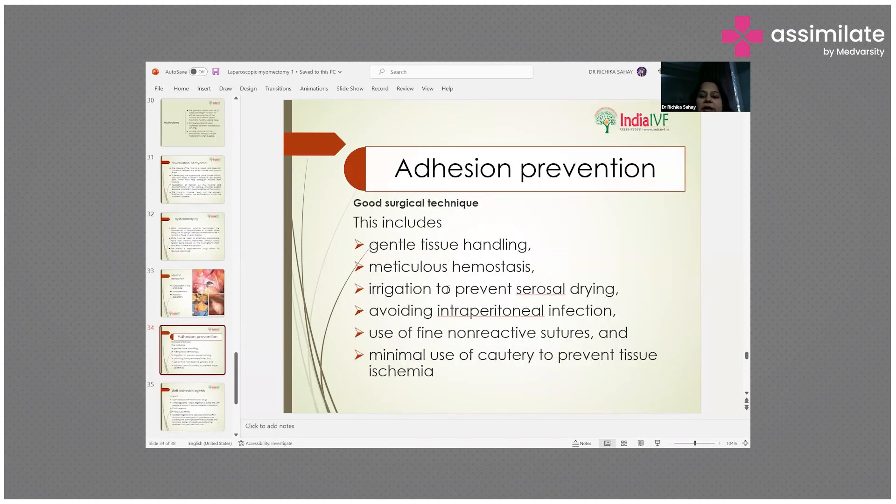Adhesion prevention is the foremost goal a surgeon should always target. Good surgical technique includes gentle tissue handling, meticulous hemostasis, and irrigation to prevent serosal drying. Tissue handling must be very gentle and hemostasis must be thorough.